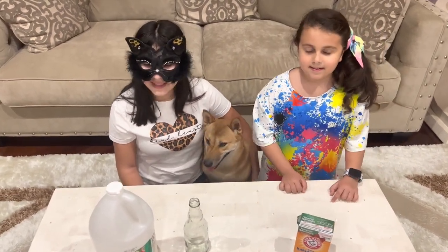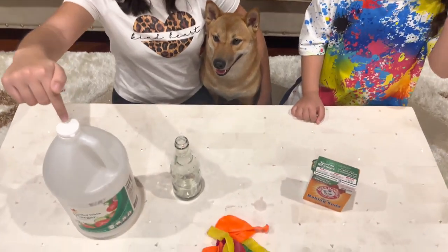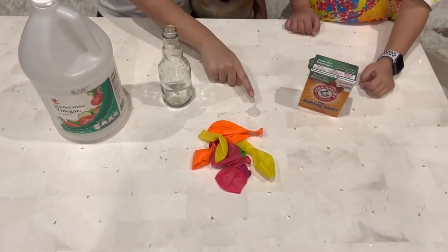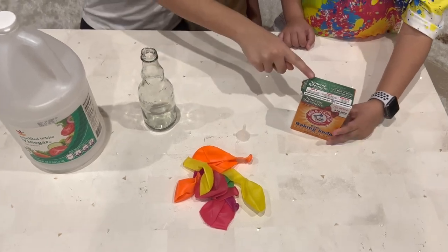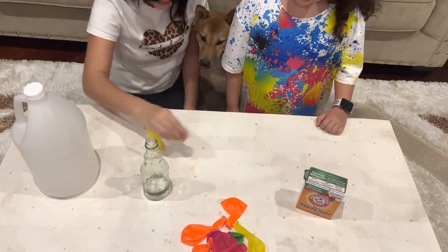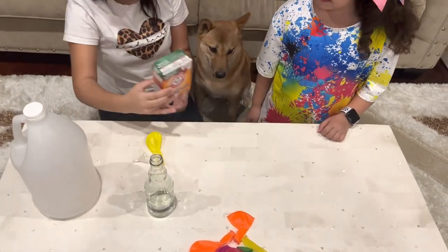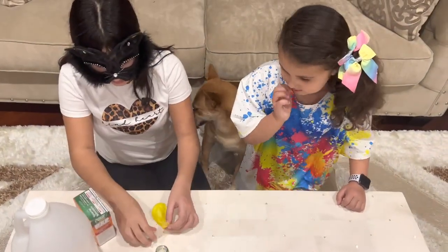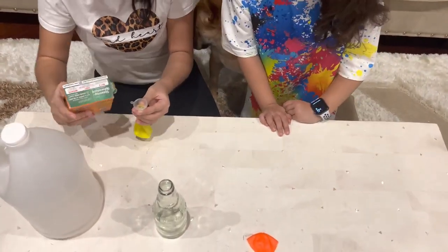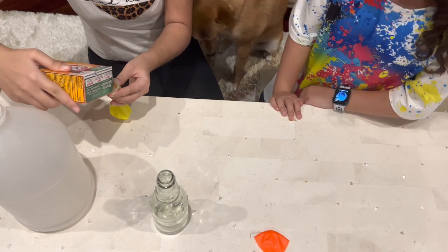For this experiment, we're going to need vinegar, a glass, some balloons, a funnel, and baking soda. First, we're going to take the balloon, take the funnel, and take the baking soda. I'm going to put the funnel in the balloon and place the baking soda in the balloon.